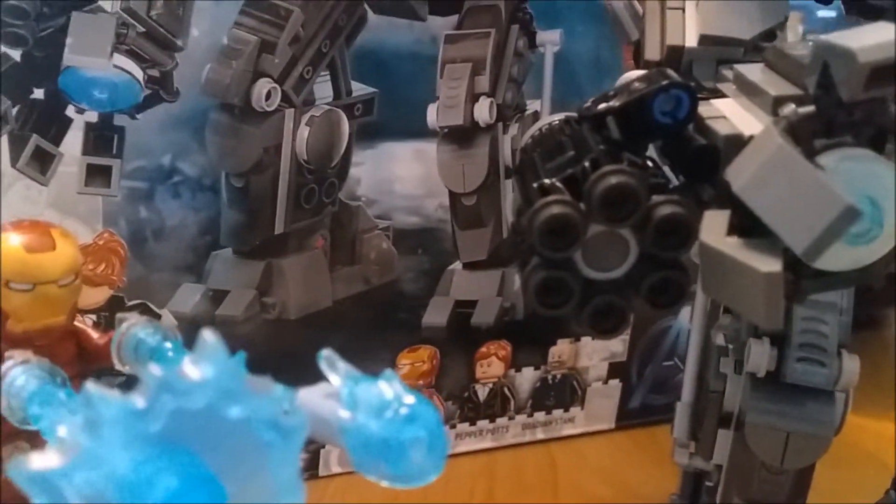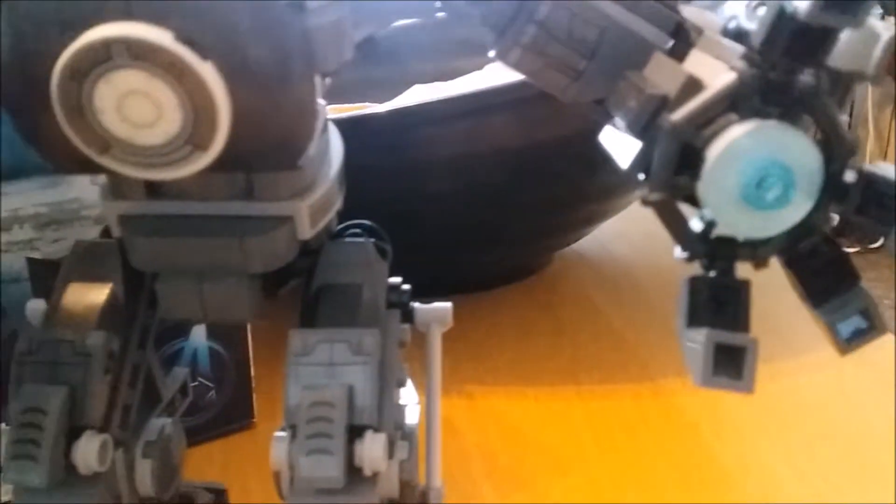We've got firing guns on this side, which I'm not going to fire because I'm not chasing the pieces. There's a missile launch on this side, and he has opening arms. It's glow in the dark as well.